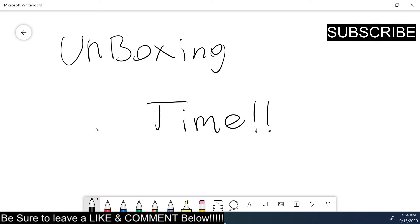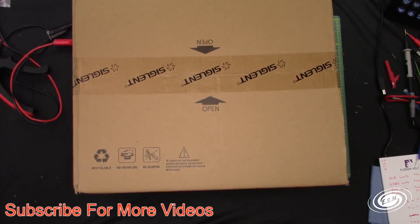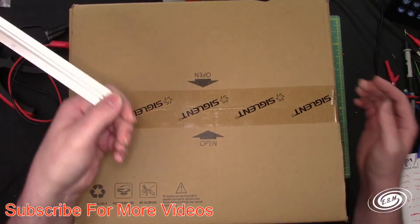Let's take a look at what we got here with the overhead camera. It's zoomed out because it's a decent-sized box. Let's see what it measures here.